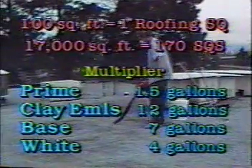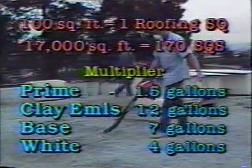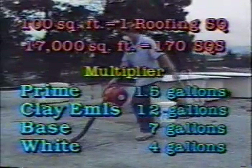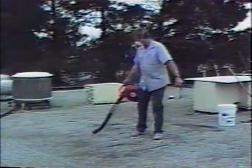Multiply 170 times 7 — that equals 1,190 gallons of acrylic base. Multiply 170 times 4 — that equals 680 gallons of acrylic white. And finally, we'll need 170 squares of polyester fabric.